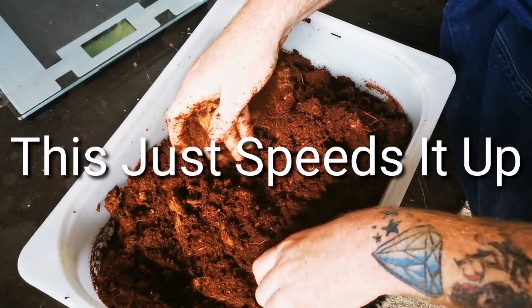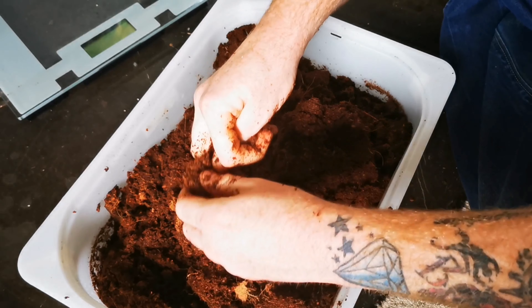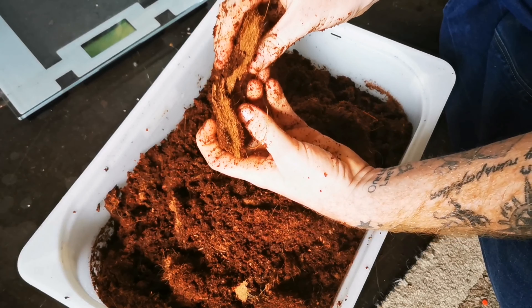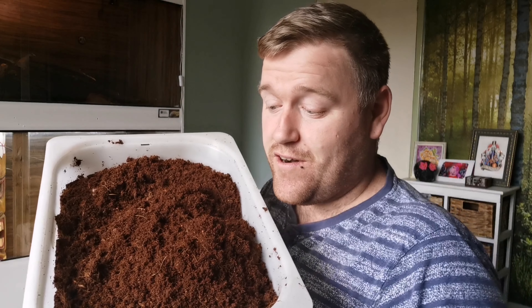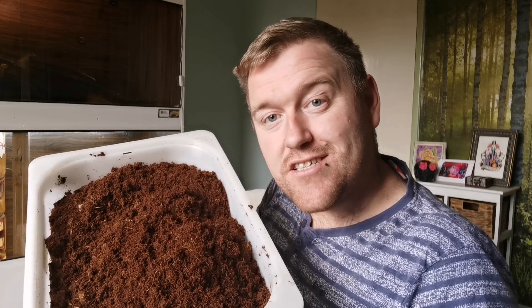However, there are a few downsides people don't tend to know. If you're using this in a bioactive enclosure with live plants, cocoa fibre doesn't really sustain live plants that well — there are just no nutrients inside it to help plants thrive. So you might want to look into a more bioactive-friendly substrate if you're going bioactive.